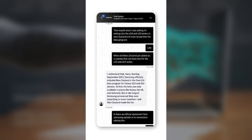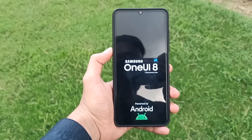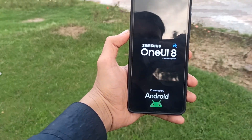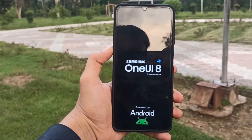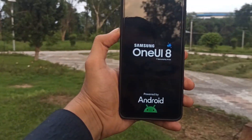It's true that the beta expanded in September, but that expansion was about device coverage, not market expansion. The Galaxy S23 series, Z Fold 5, Z Flip 5, and select Galaxy A models joined the beta program earlier that month.